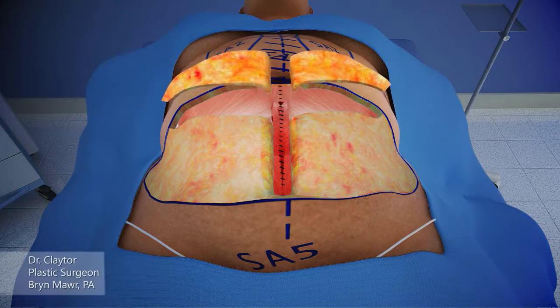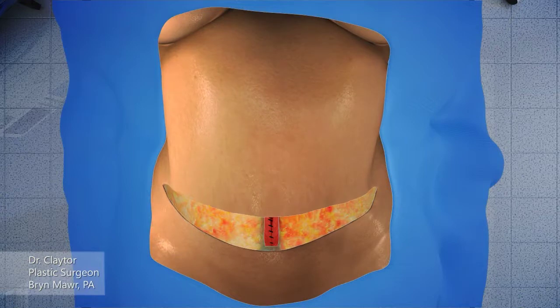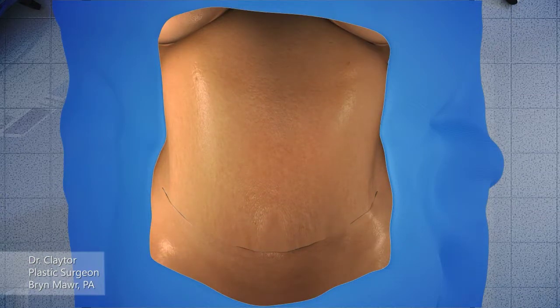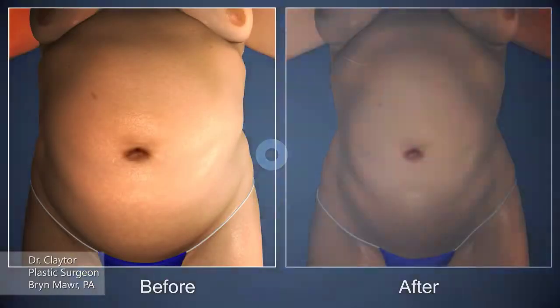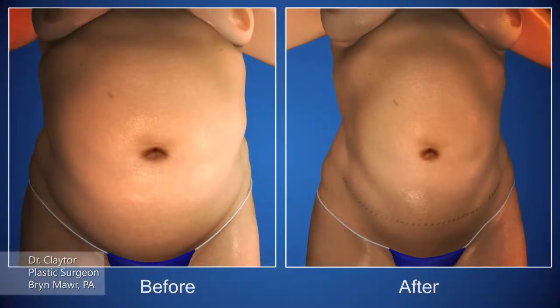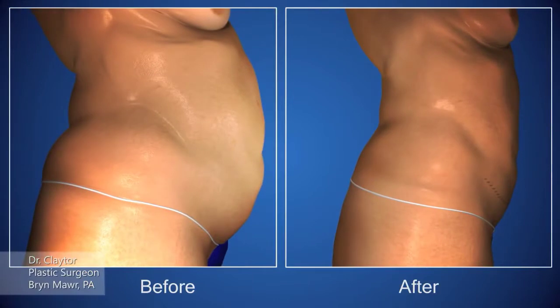If there's any extra tissue, the Scarpa's fascia is removed, and the abdominal flap advanced for closure, and the umbilicus delivered for final result. Here's the patient with a before and after view following the tummy tuck with concomitant liposuction, Scarpa's bearing, no drains needed.